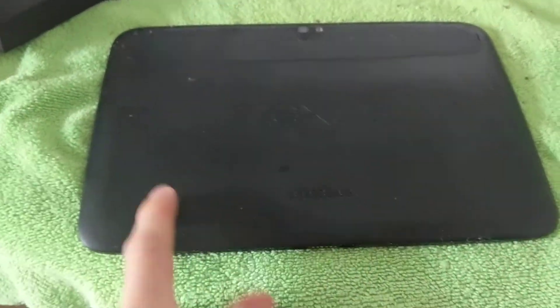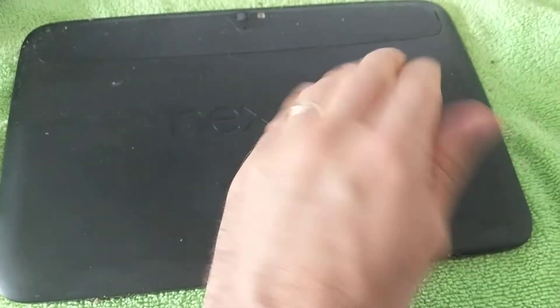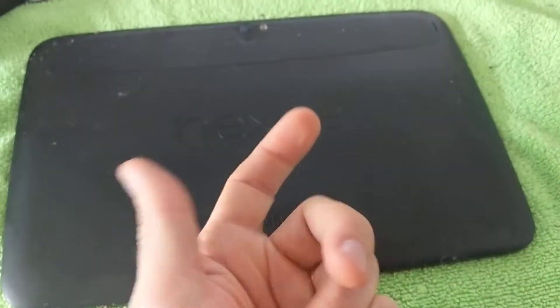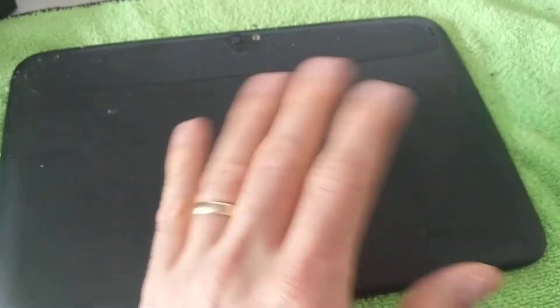I'm selling my old Nexus 10 tablet, and if I'm going to sell it, I should really get rid of the highly sticky film. It's kind of disgusting — there's some kind of film over the plastic to make it feel as though it's rubber, but of course it's not rubber and the film degrades over time and just becomes really sticky and disgusting.